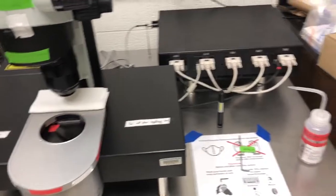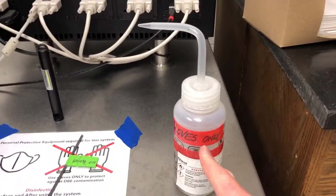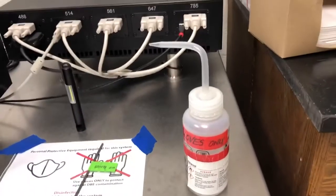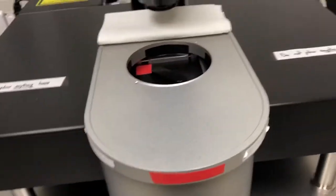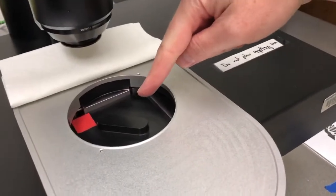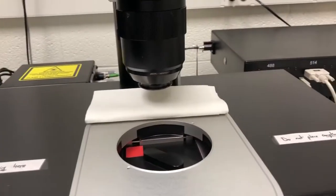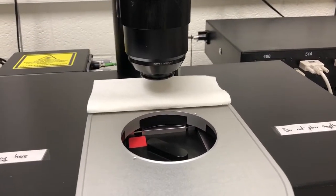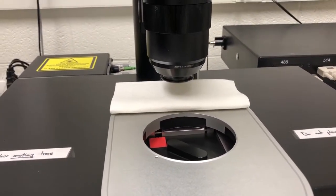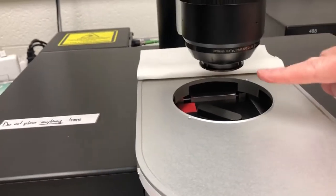The four things that you need to touch with gloves are: the bottle of ethanol that you will use to clean minor spills or to clean the objective, this plate, this lid, and the fourth thing is the only item not labeled — because it actually goes into the DBE reservoir — and that is this part of the objective.